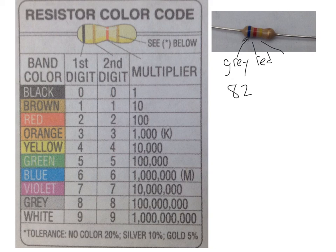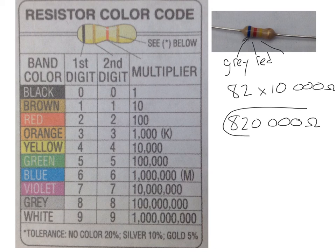The multiplier band is yellow, and looking at the chart, yellow is a multiplier of 10,000. So we multiply 82 by 10,000, and of course our units are in ohms, giving us 820,000 ohms.